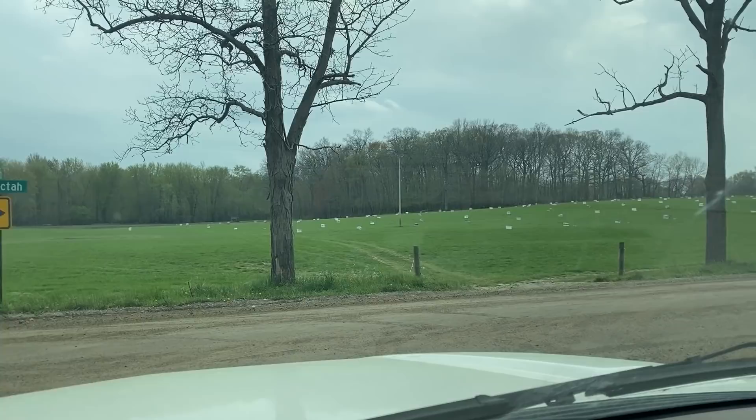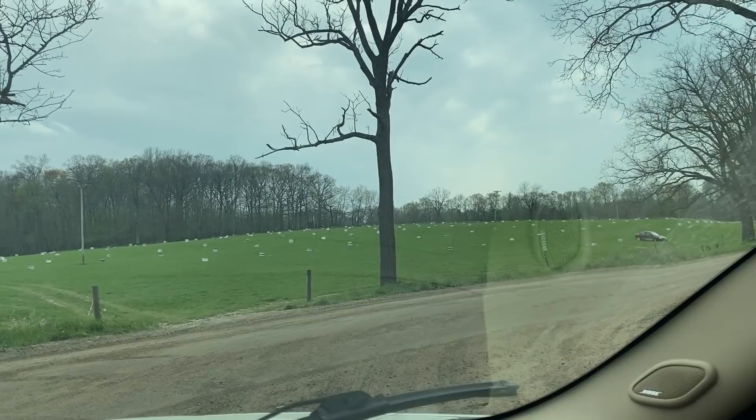Look at all those beehives! Today is an exciting day — it has been a few years since we've been able to have bees and we're getting back into it. We got an email this morning saying our bees were ready to be picked up, so we are here at the farm to pick up the package of bees. I also got a beehive from these guys this year, and they've got some nice beehives they put together for the new homestead.